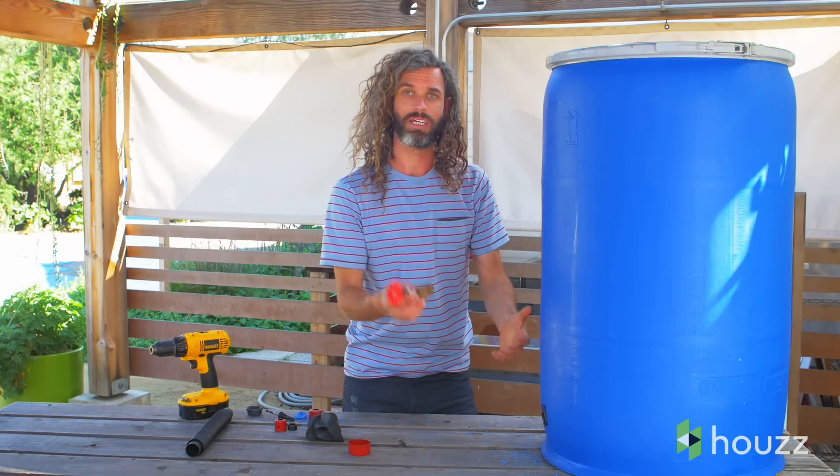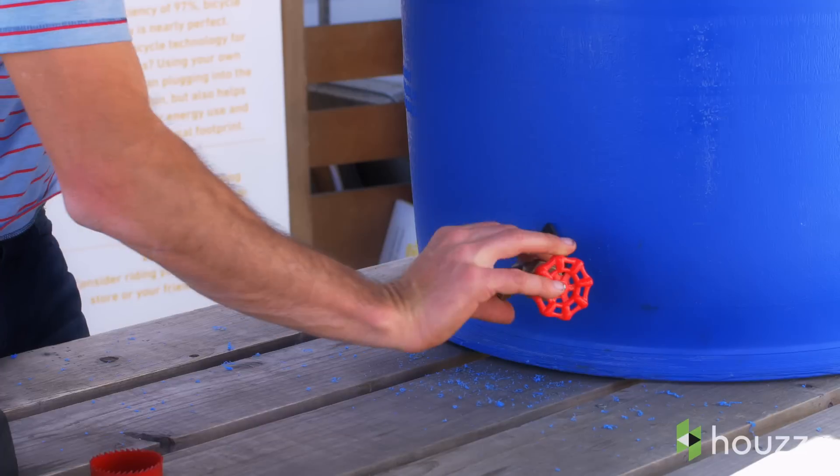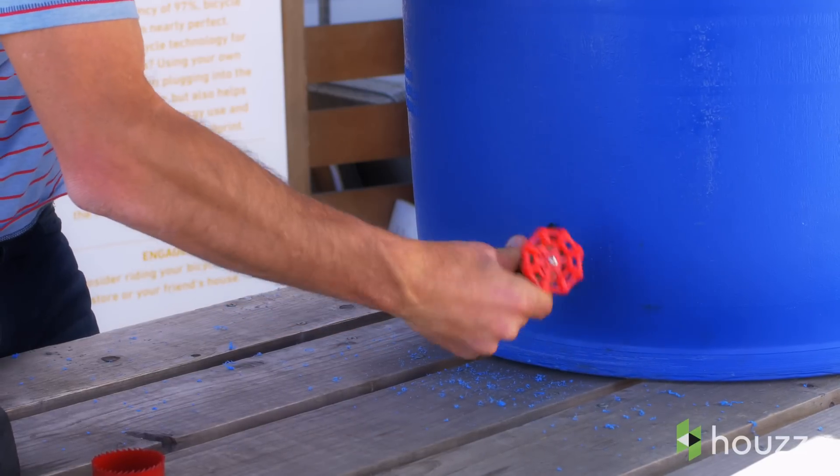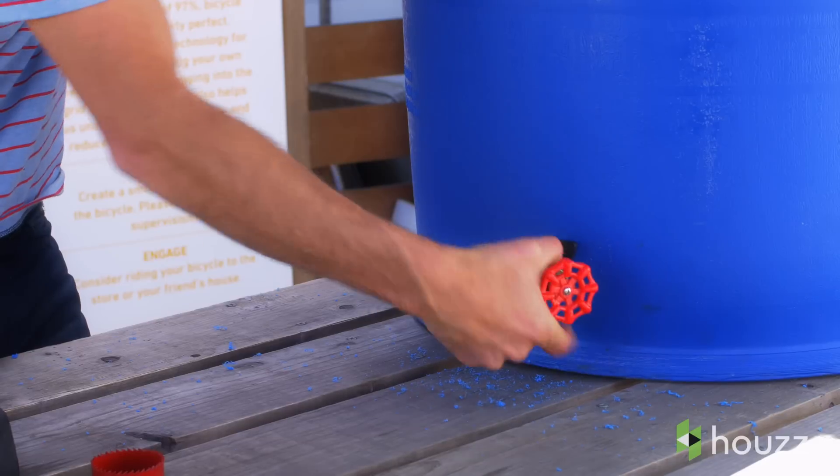Next step, once we have the threaded bushing, is then inserting the spigot. This is where water comes out. It allows us to harvest all the rain water out of the rain barrel and easily accessible into a watering can or into a hose.